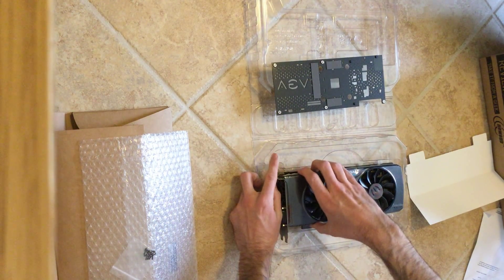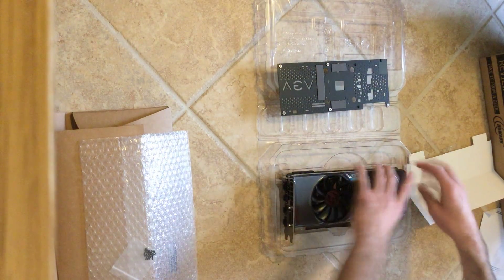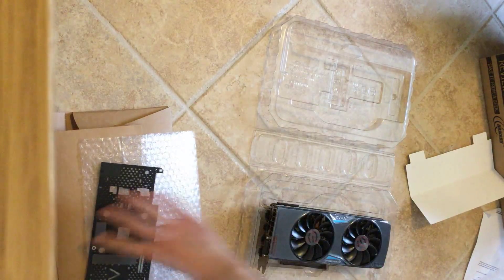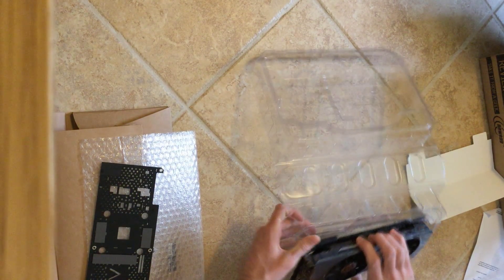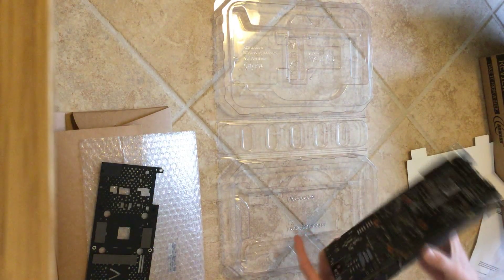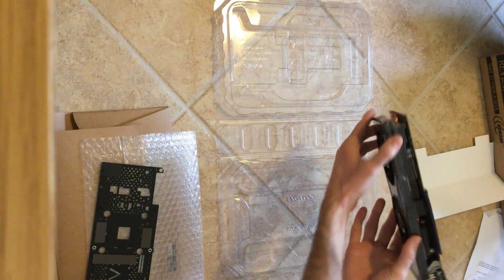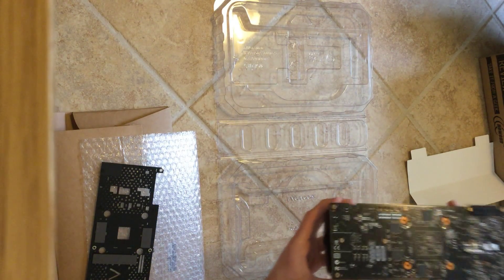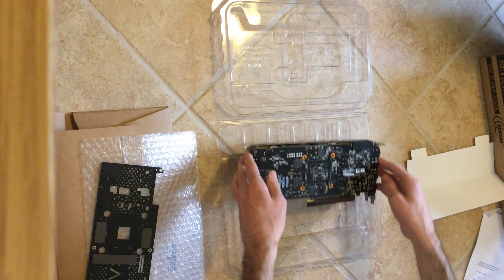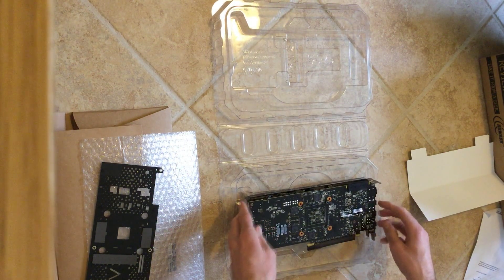Alright, I'm going to pop this out gently. There we go — it's out of the box. You can see the cooler. The new heat plate design is supposed to be much, much better, so we'll just have to sort of see.